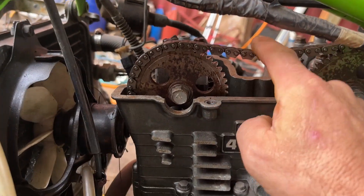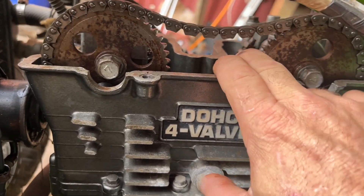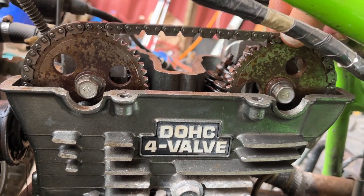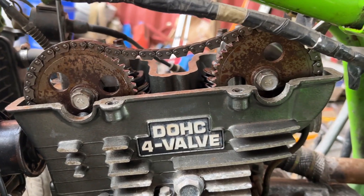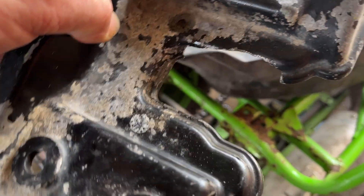If you guys start hearing noises in your motors, check your timing chains — it's a really high wear item. They stretch really fast and can cause a lot of problems, especially running problems. Those cams flopping around like that change the timing, and variable cam timing is something you do not want in your motor. We also have cracked valve covers.